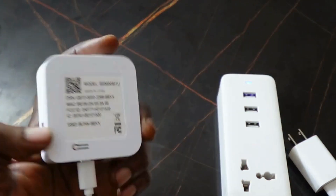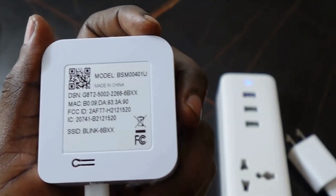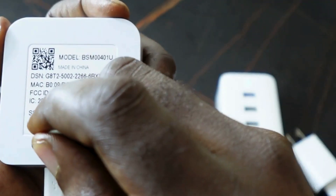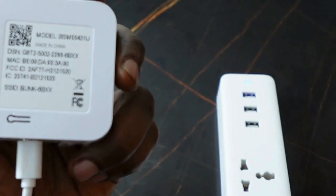After 30 seconds, get your sync module and go to the back. The next step is to get a pin. You want to press and hold the reset button located on the back.